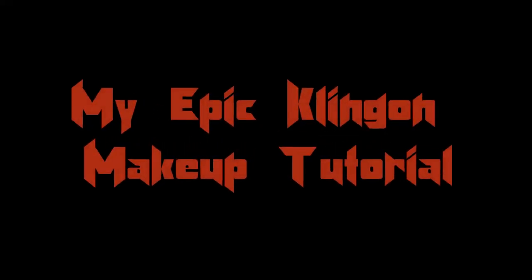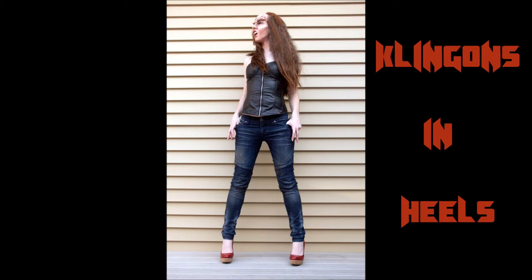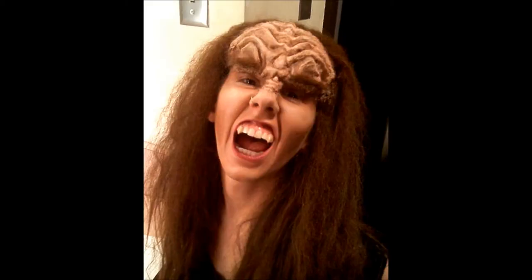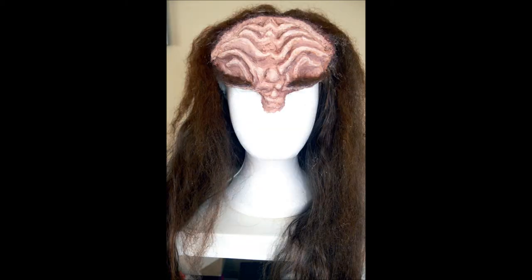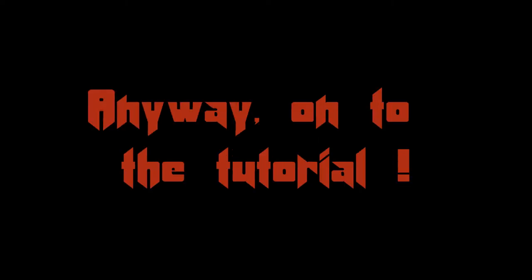Klingon, salut! Hey everybody, it's Zulala, and today I'm going to show you how to look like a Klingon. And it should be fun, cheap, and awesome!